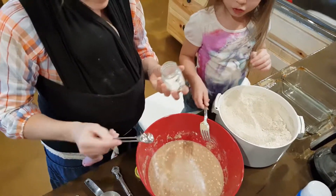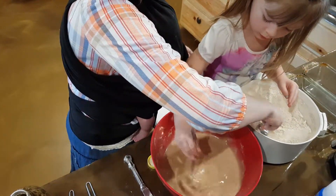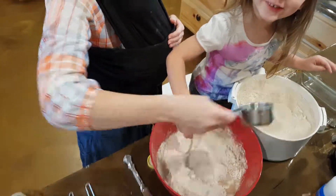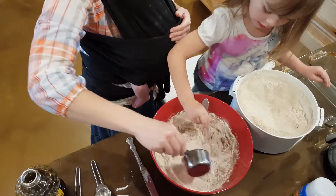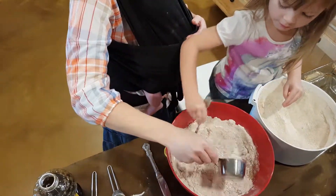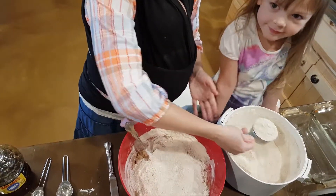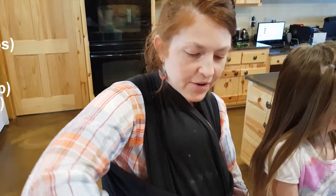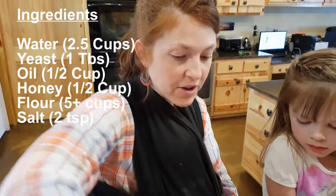Stir it up. We're going to add flour until it gets doughy looking — three cups, three and a half, four, four and a half, about five. We're going to keep adding flour until it doesn't stick to the sides anymore. We have all six ingredients in here now: water, honey, salt, flour, and oil — and yeast. That's all you need to make bread.